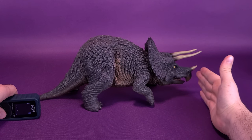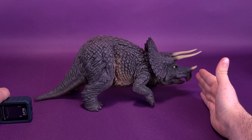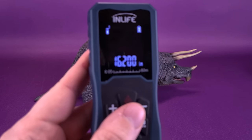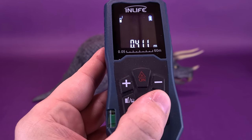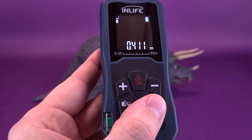From tail to the front of its snout, the Triceratops is 16.2 inches in length. Switching that over to centimeters, you're looking at 41.1 centimeters long.